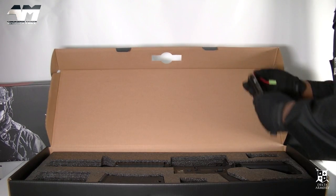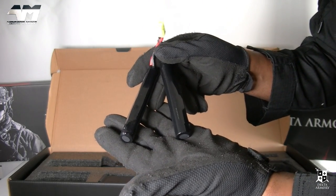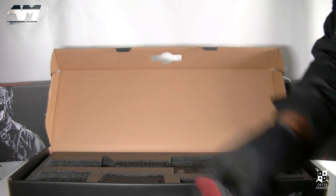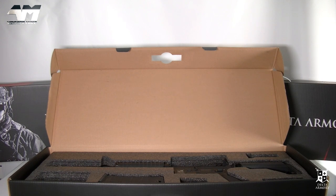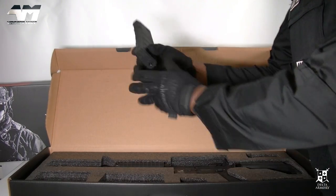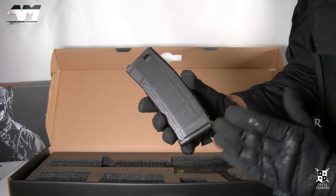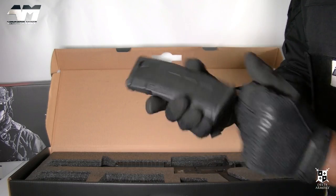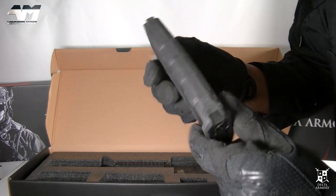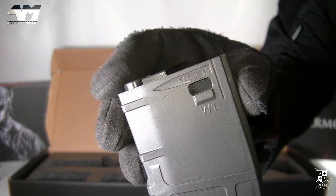What else do you get? Well, you get a 9.6V battery pack — it's quite rare that you would get a battery pack like this in a package at such a low price. You can find the price down in the video description. Another cool thing — a foregrip. And this was so unexpected: a mid-cap mag. If you've been watching my channel for a while, you know I hate high-caps because of the rattling. This is a mid-cap, very much in the style of PMAG-type magazines. It's even got the real calibre depicted on it.